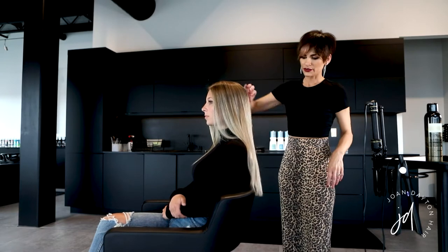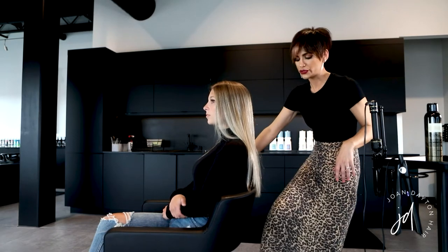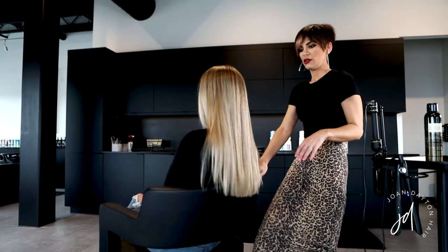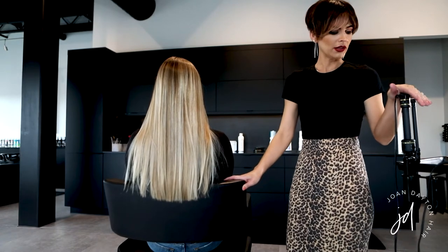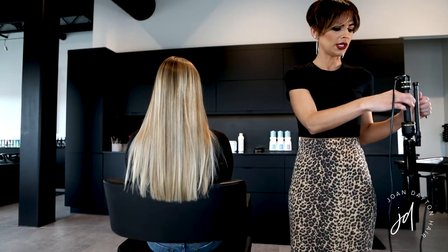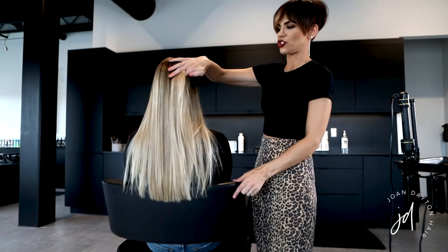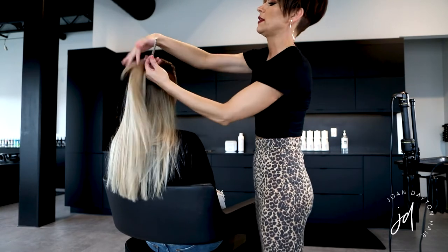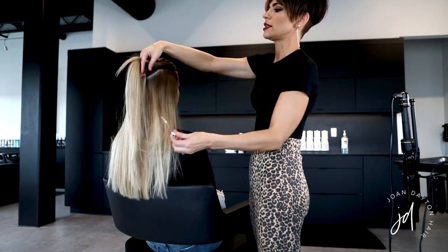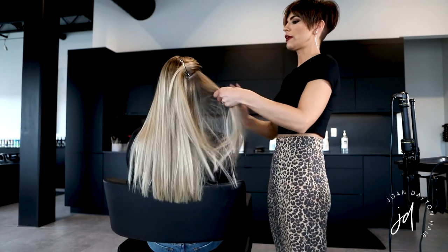Her hair is really smooth after the blowout, so now I'm going to put a loose wave through. I'm using my Hot Tools Marcel curling iron, an inch and a quarter. I start by taking a little section on the side and using a duckbill clip to pin the top out of the way so I don't put any dents in the hair, then go ahead and start curling.